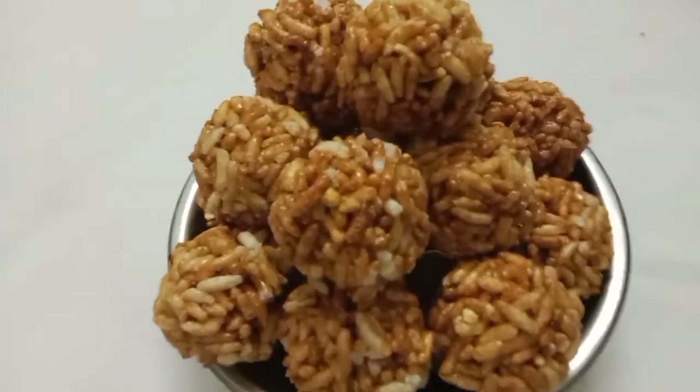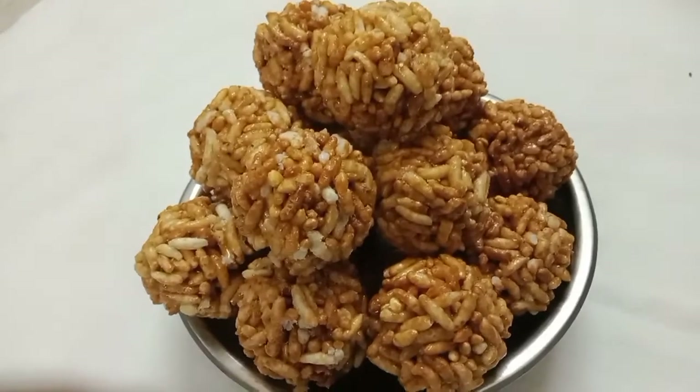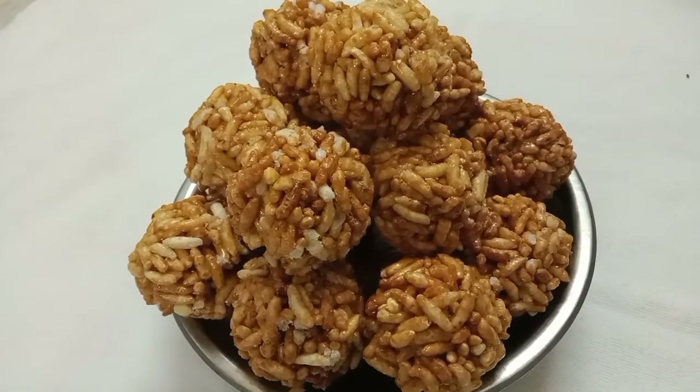Hi friends, we are going to make these two potatoes. How do you do it? Subscribe to our channel.